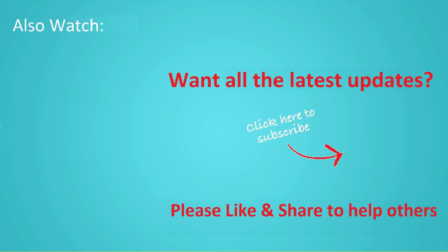If you want to see more videos like this, then click subscribe and join us. See you.